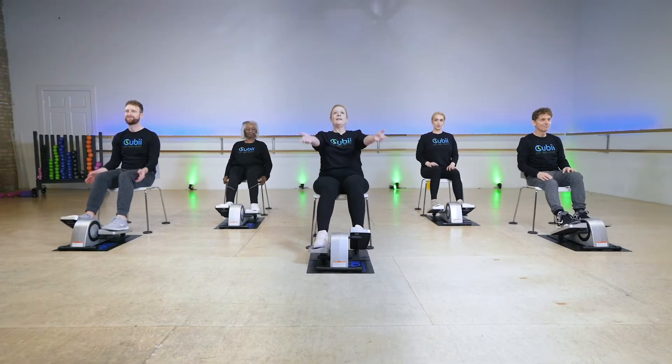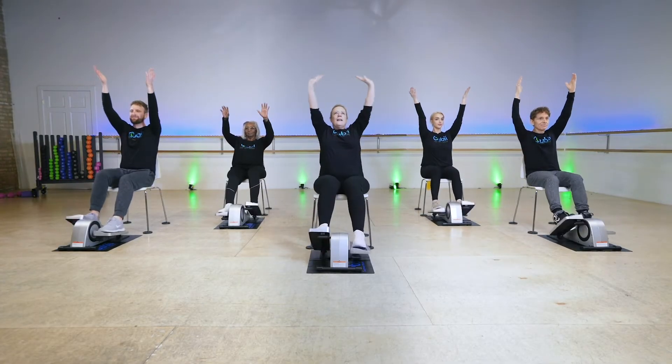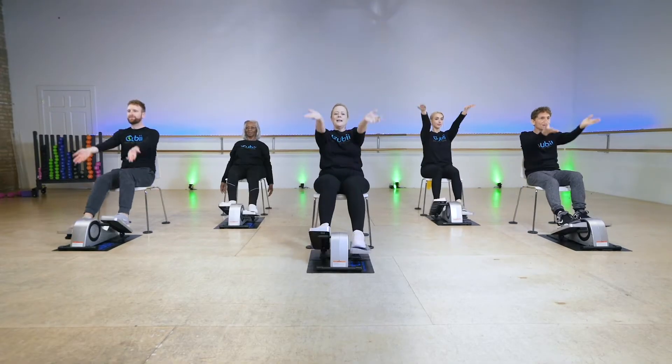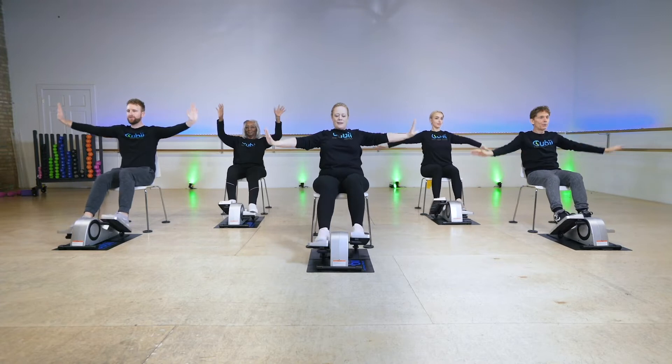Take a deep breath in, reach the arms up, and exhale out. Inhale, reach them up. And you've done a great job today. Last one — inhale up. Great.